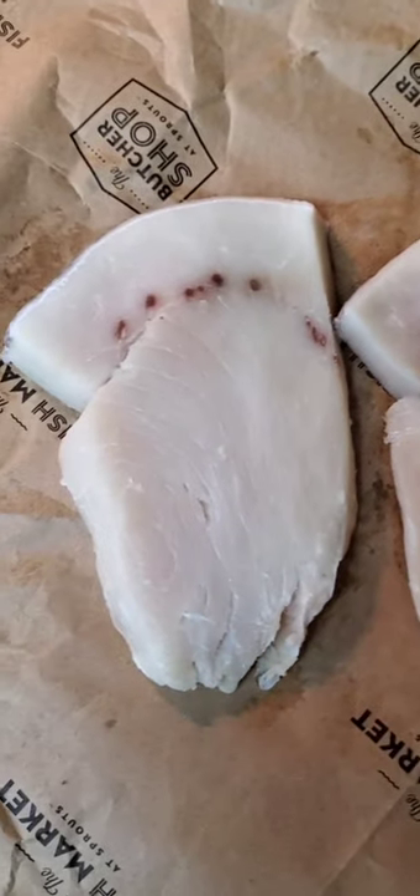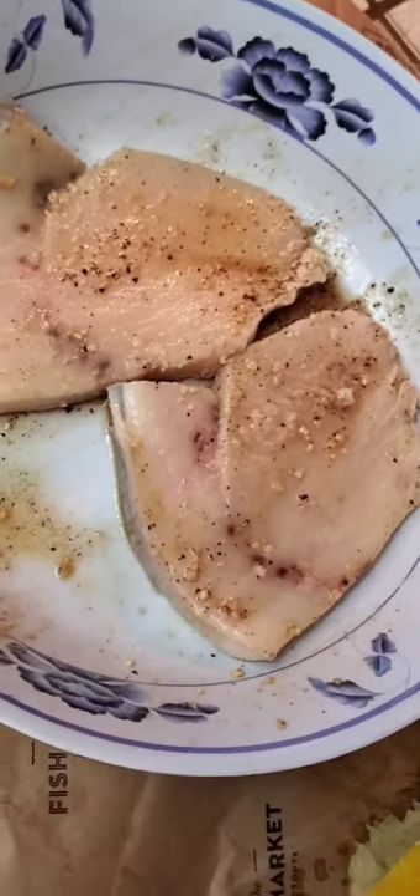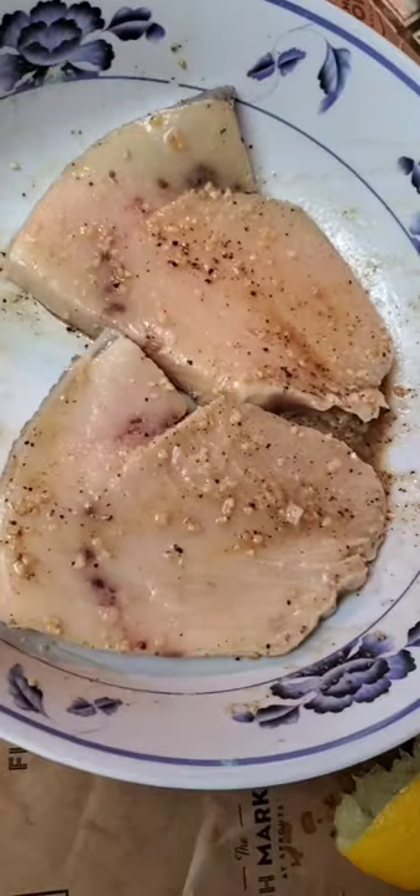We've got some beautiful swordfish steaks cut about a half inch thick, in a simple marinade of just lemon juice, soy sauce, garlic, salt, pepper, and a little bit of oil.